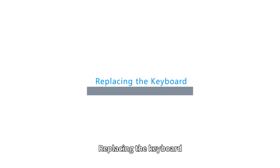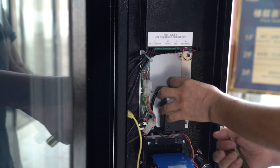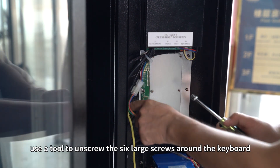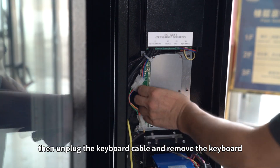Replacing the keyboard. First, you must power off the machine. Open the controller door. Find the fixed position of the keyboard. Use a tool to unscrew the six large screws around the keyboard. Then unplug the keyboard cable and remove the keyboard.